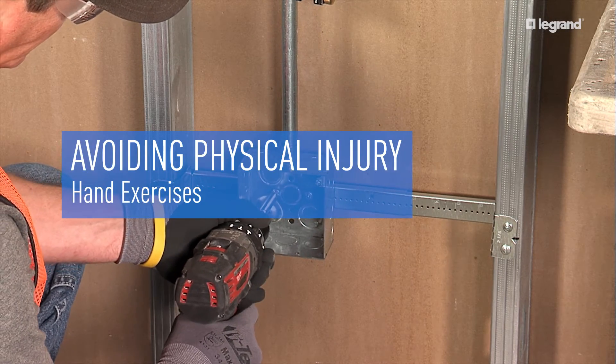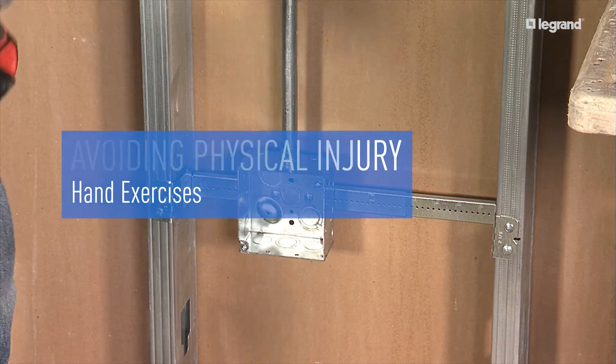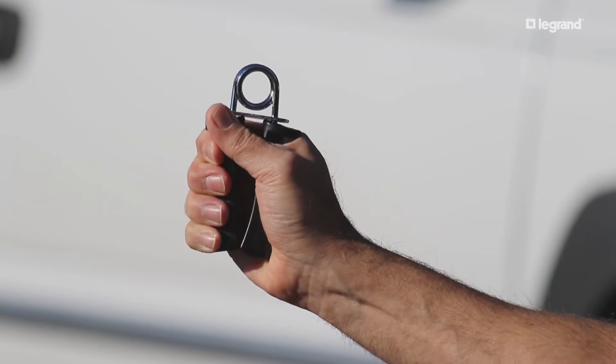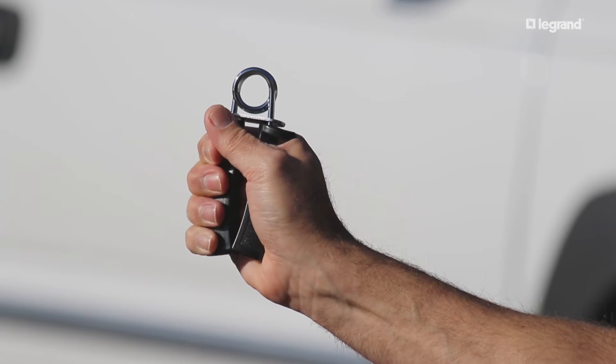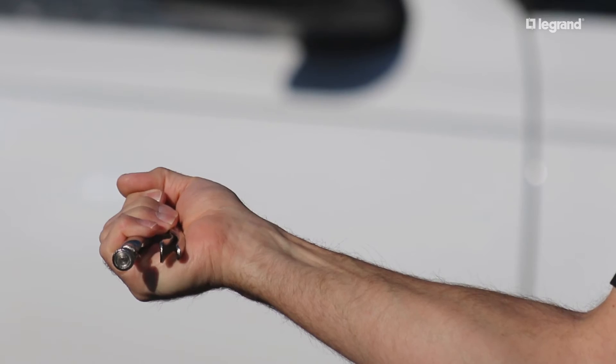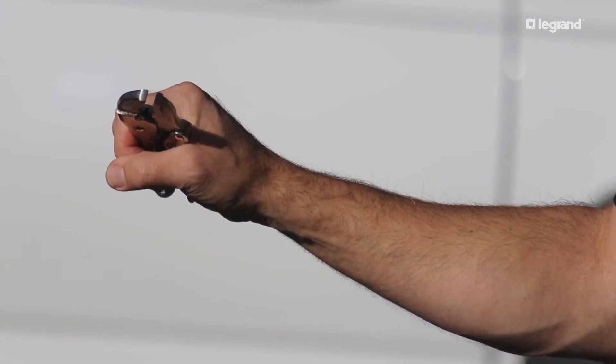Virtually all the work you do will involve some kind of hand tools. You will need to grip, hold, twist, and push tools for hours at a time. Exercise your hands regularly to maintain strength, flexibility, and endurance. Recommended exercises are hand grippers, wrist curls, and reverse wrist curls.